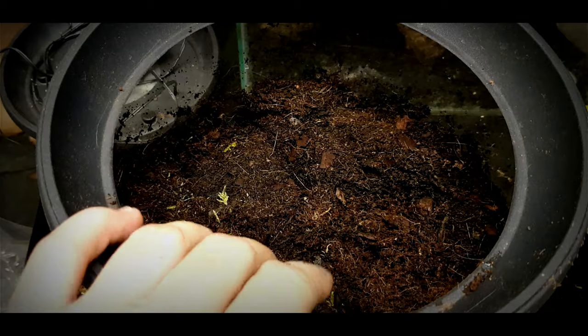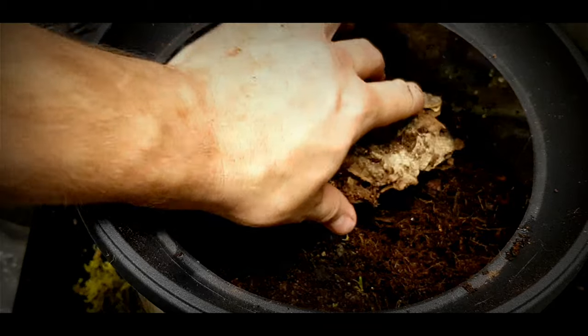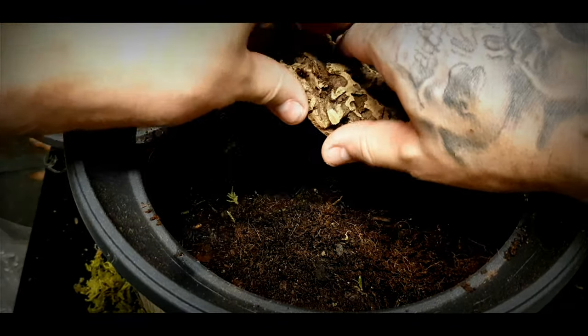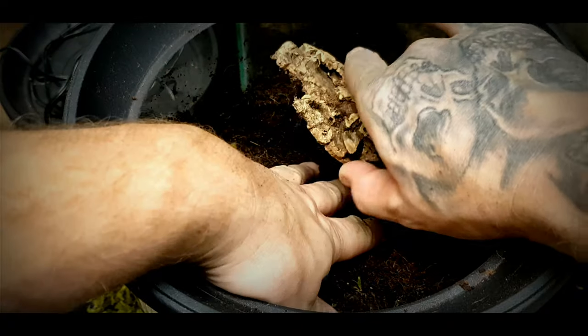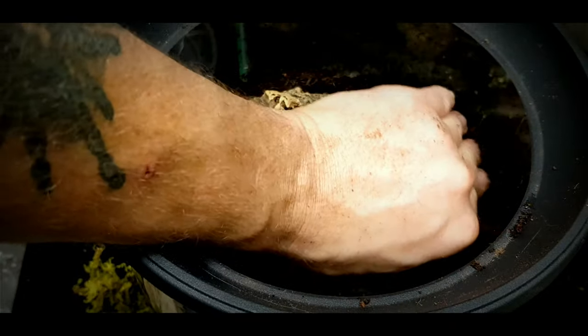I'm going to fill it up three quarters of the way and now it's ready for the setup. I'm going to add a nice piece of cork bark — hopefully the spider will go underneath there where I'm just creating that starter burrow. Hopefully she'll go under there and burrow straight down.